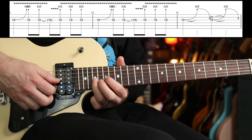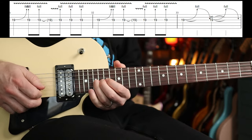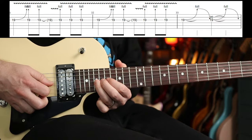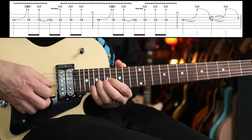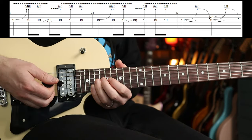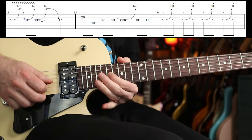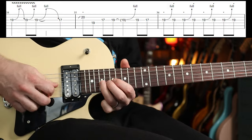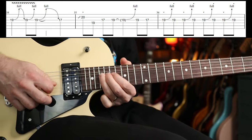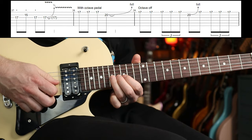Then you've got some more bends going on on the 19th fret, all on the G string. So slowly it goes like that — then repeat again. I'm just adding my little finger on the 20th fret for that one. Then this bit's cool but it's quite quick — with a lovely little half-step bend.